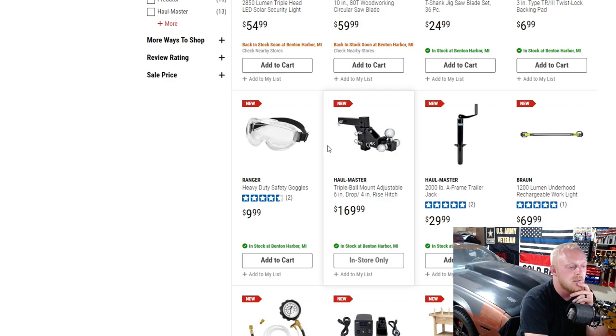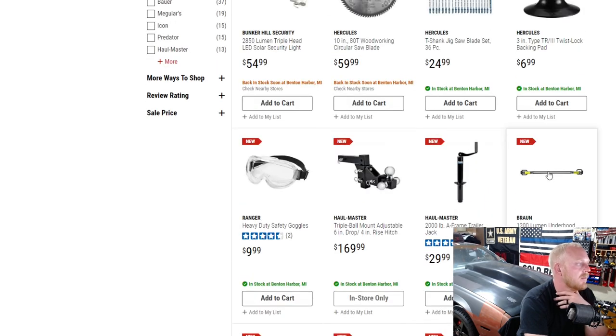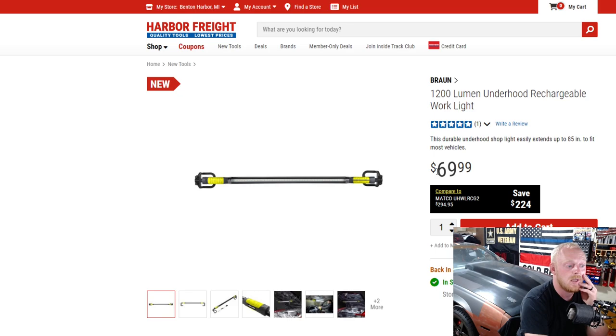I think we're getting into items from the end of my last video. We went over the soldering station and the work table. Not sure if we covered the new Brawn underhood light — this thing is a great addition. I had the old Lumenworks underhood light, which I thought was amazing at first until I compared it to others. The battery life wasn't great, you couldn't use it while charging, and the light just wasn't the best. They replaced it with the Brawn rechargeable one that was brighter and could be used while charging — and now this is the upgraded version at 1200 lumens.